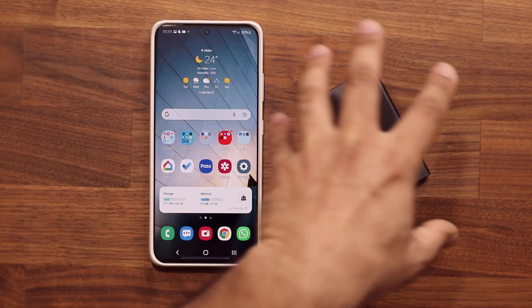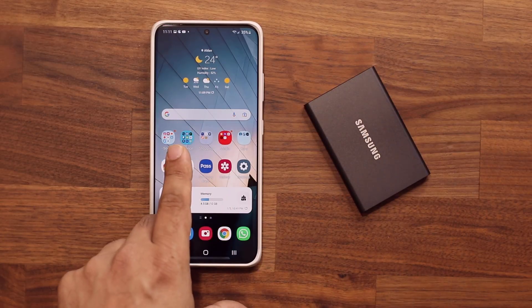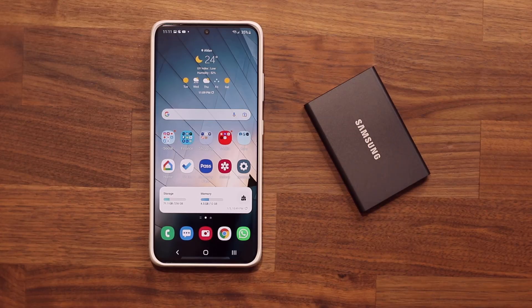You can back up from your phone to the hard drive, and later you can restore everything back to your phone, or even view everything in the hard drive on your PC or your Mac. So let's dive in and get started right away.